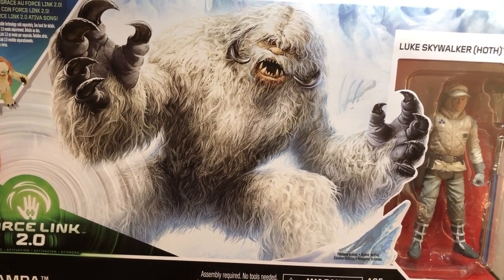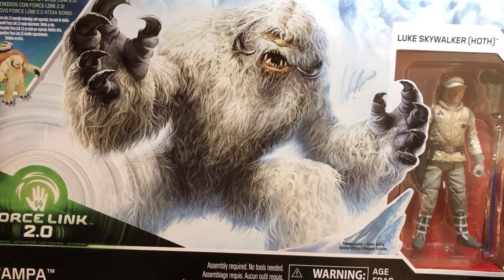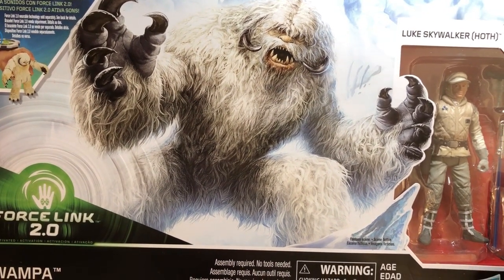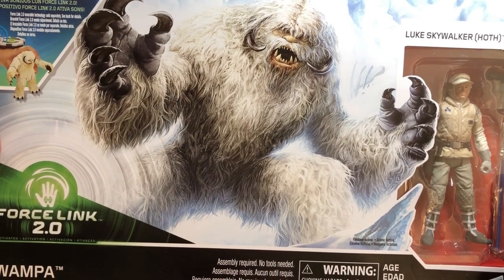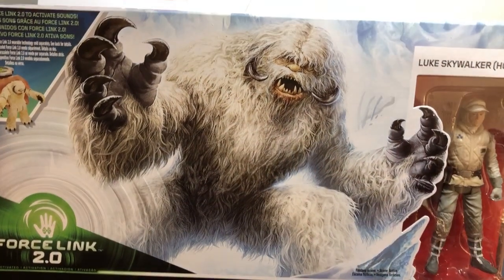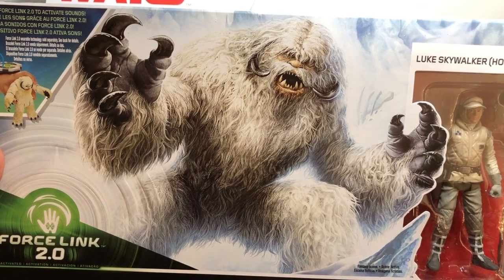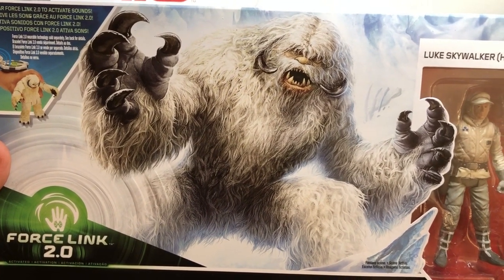We didn't get much of a look at the original Wampa in the original version of Empire Strikes Back. It wasn't until George Lucas did a makeover in the 90s on his original trilogy that we got a few more frames of the Wampa and got to see his full body. I disagree with almost every decision George Lucas made post-1983. I think that only seeing the monster in glimpses and brief flashes was more effective — it was a little bit more Alfred Hitchcock of George Lucas to show that kind of restraint. Having said that, when the toy came out, I was thrilled to see what the Wampa actually looked like.